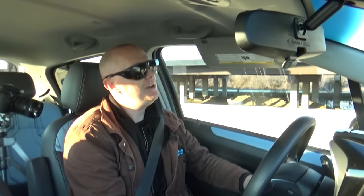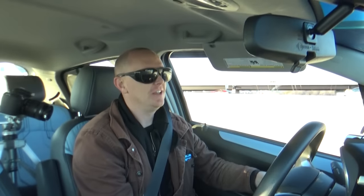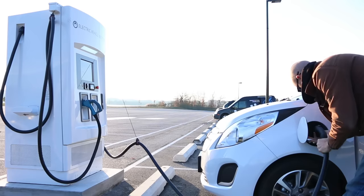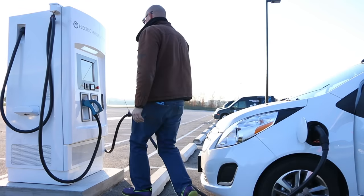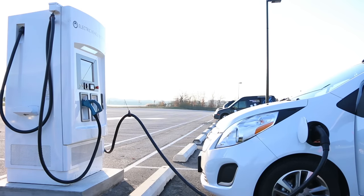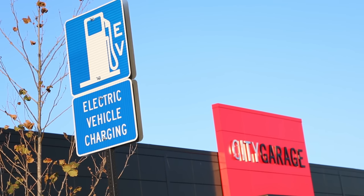In Baltimore, there's a Domino's Pizza with a currently free DC fast charger — 100 amps, put in by EV Institute, funded through Baltimore City via some federal government program. I'm not going to deliver pizzas anytime soon, but if things like that start becoming more normal, and especially if the energy is inexpensive or free, that's going to change things for people in a very positive way.